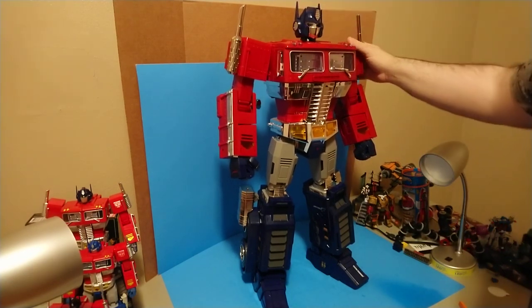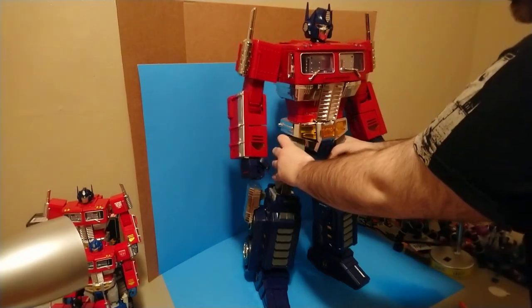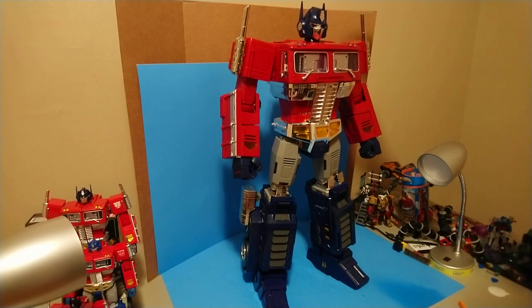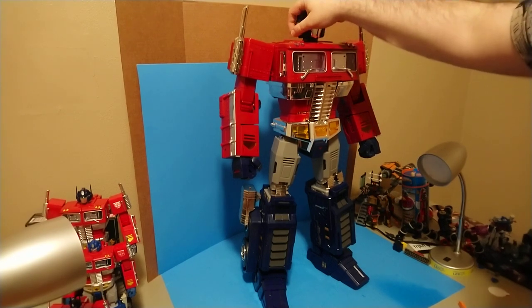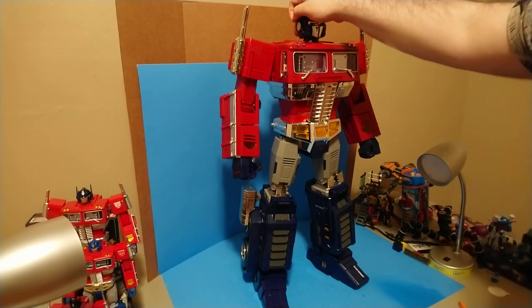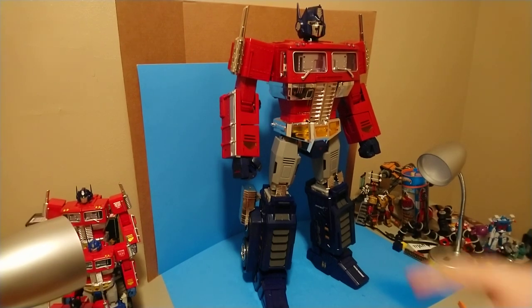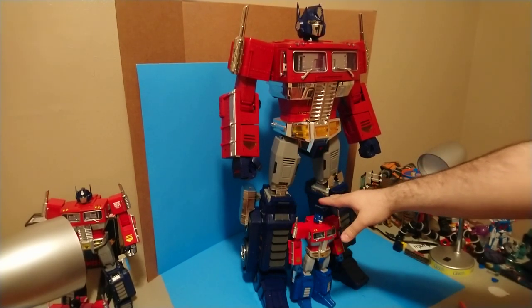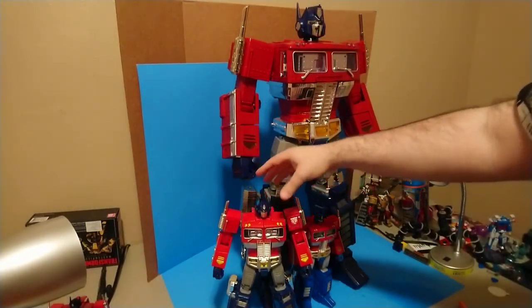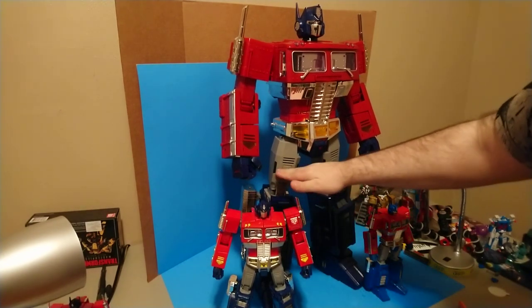Here we are - this is the Leewin Resources Atlas and it is MP10 but freaking huge. The sucker is easily two feet tall. I've got pictures of this figure with third-party Omega Supremes and Metroplex and it's taller than all of them. Here it is with the MP10 - MP10 comes up not even as high as his knees. And the Weijiang upscaled one is still like mid-thigh maybe.